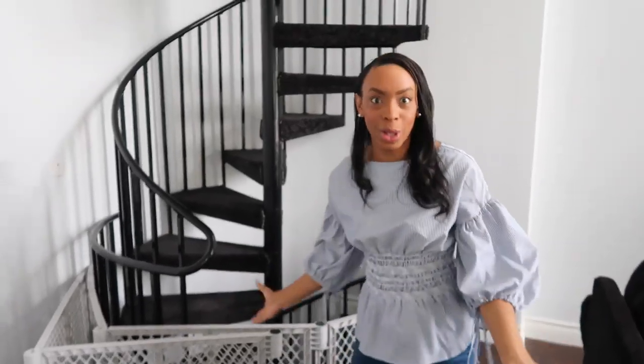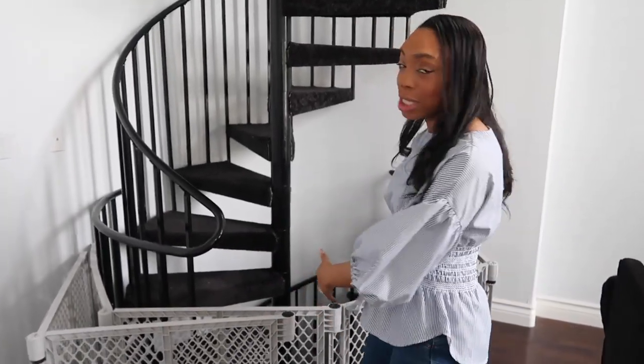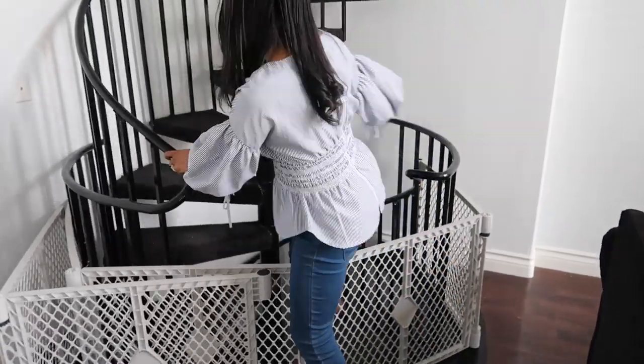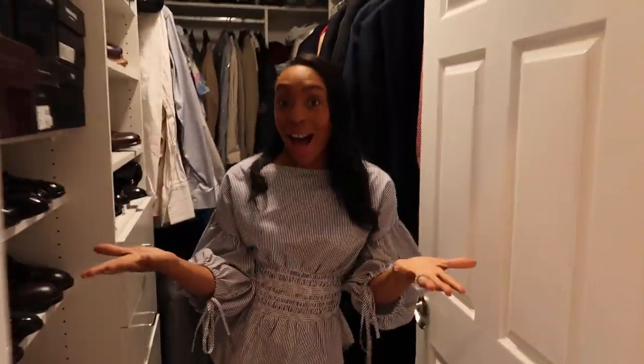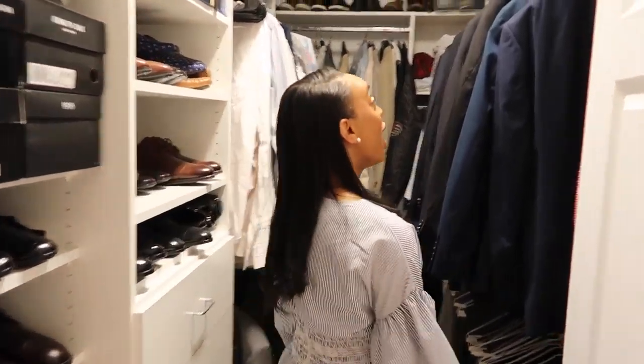I have a 20-month-old kid, Jabril, so the house is baby-proofed, so don't mind the stairs. Voila, welcome to my husband's closet — actually one of his closets, he has a lot of clothes.